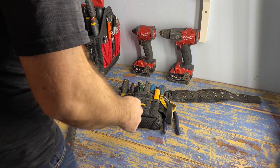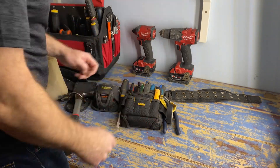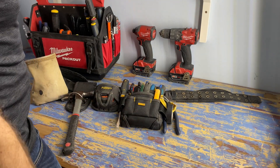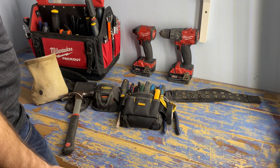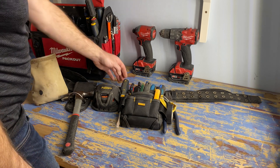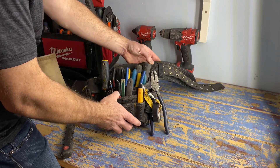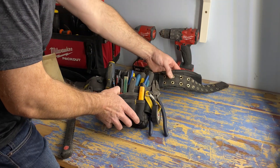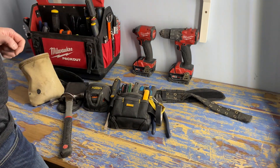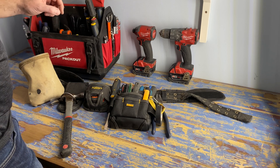First thing you're going to need is a tool bag to hold all your hand tools in. I really like this one made by DeWalt - it's a perfect size, fits everything I need, and it's not too big. Second thing you're going to need is a belt to hold your tool bag on. Of course you could clip it right onto your pocket, but wearing a belt is pretty nice. This one is from another tool bag - I believe it's a Coonies.